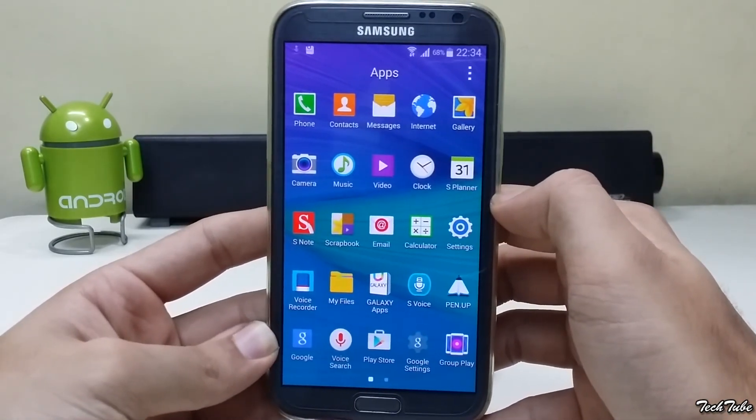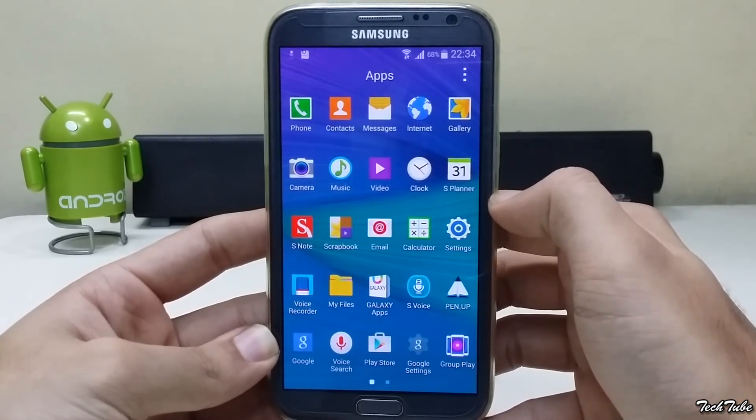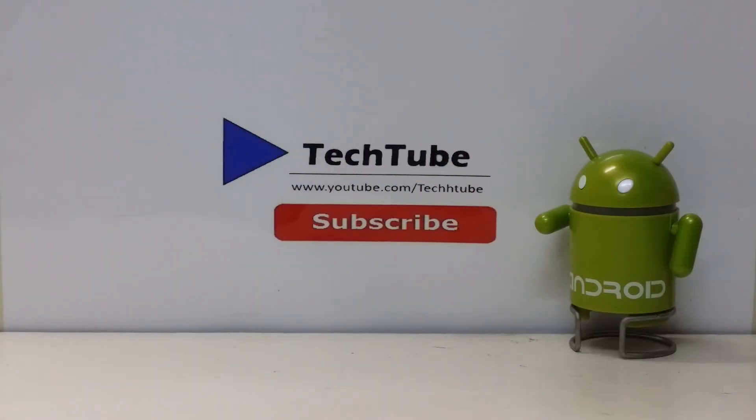All in all, a brilliant ROM for your Note 2. If you are looking for a daily driver, this is the one to go for. Thank you for watching — I'll catch you guys in the next one!